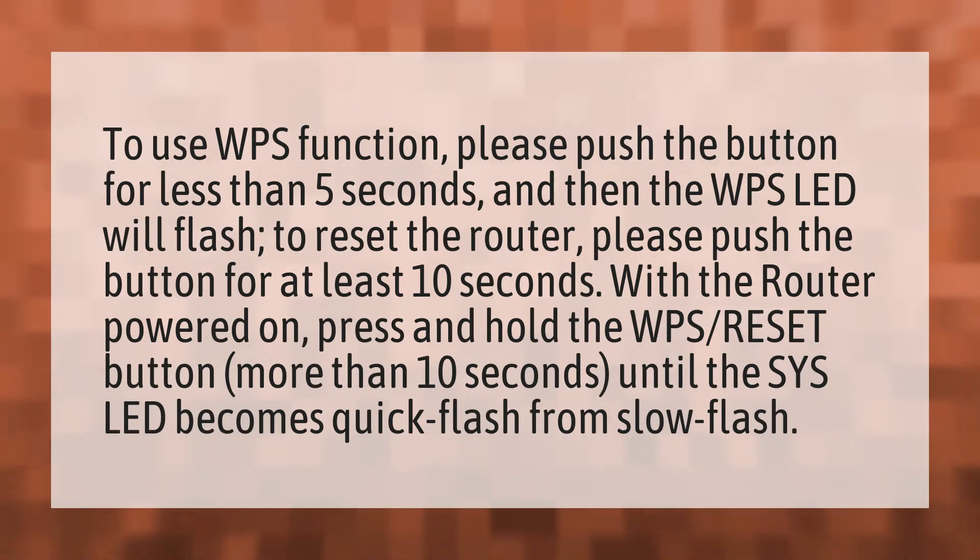With the router powered on, press and hold the WPS reset button for more than 10 seconds until the SYS LED becomes a quick flash from a slow flash.